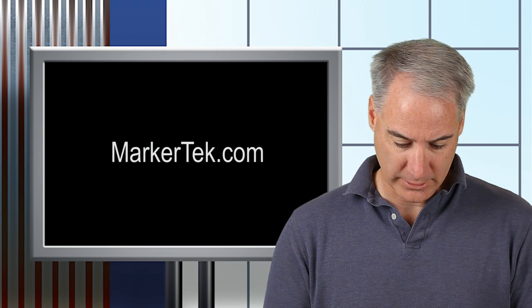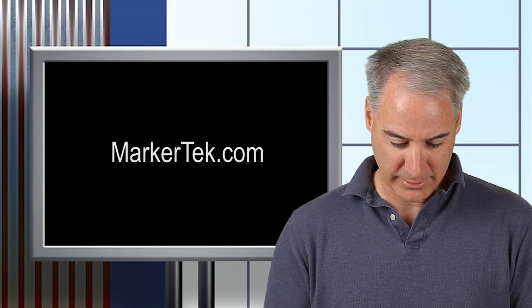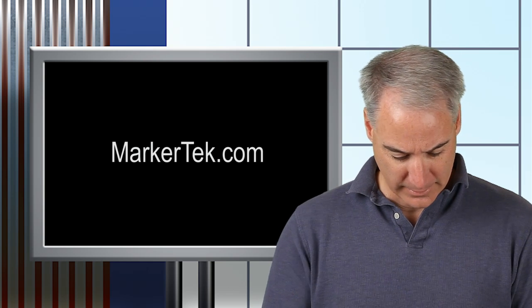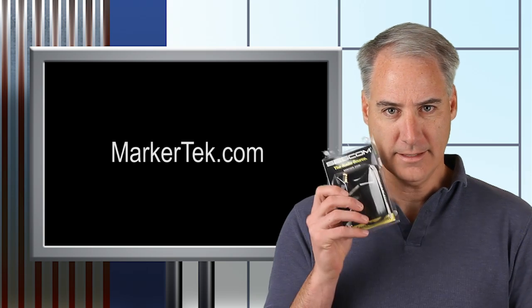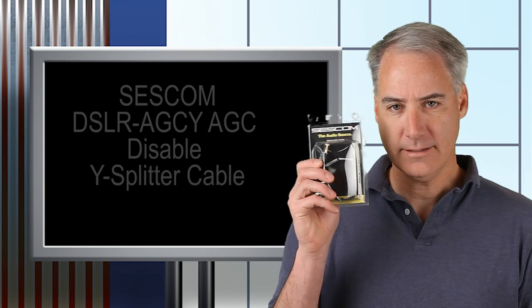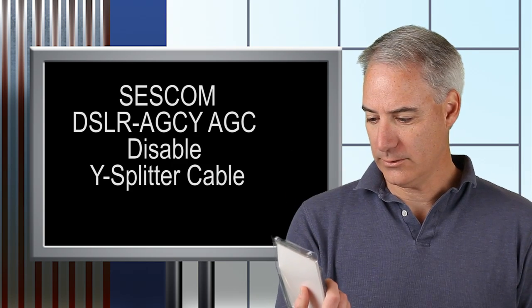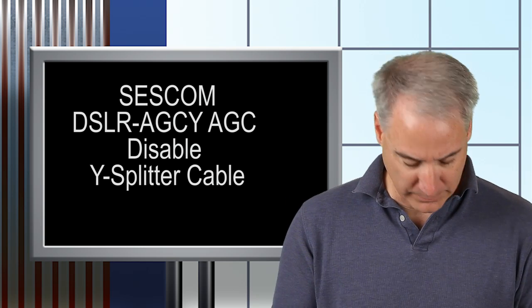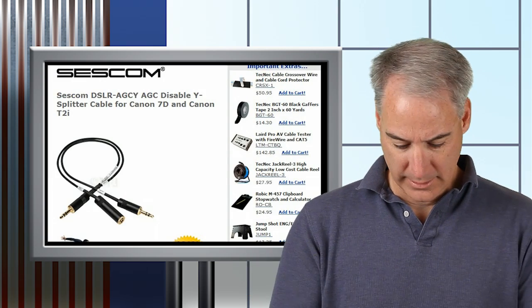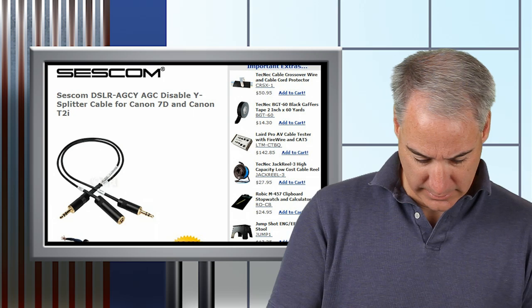I just received one in the mail. It's from markertech.com — a gentleman by the name of Dennis sent this to me. It's a Sescom product — sescom.com — but you can buy it at the Markertech website. I'll put the link down in the show notes. It's called the DSLR-AGC-Y.